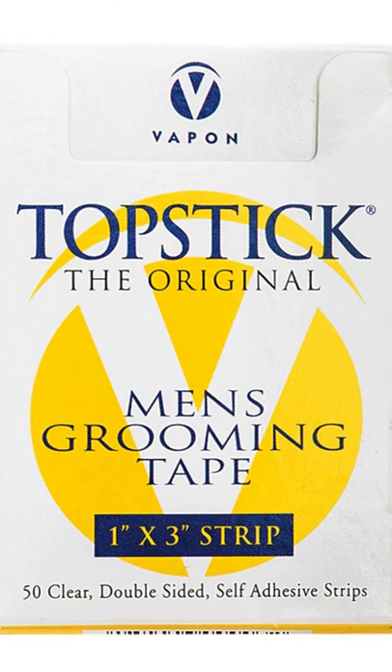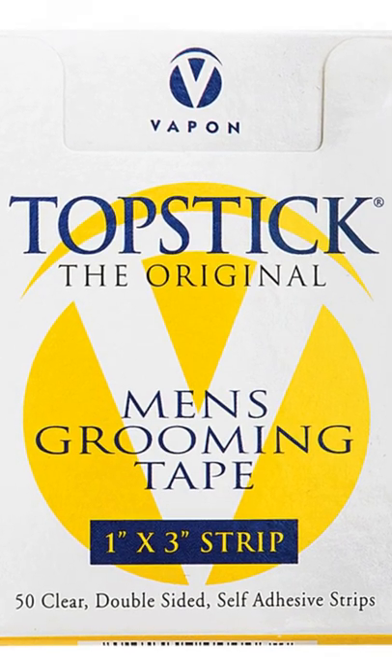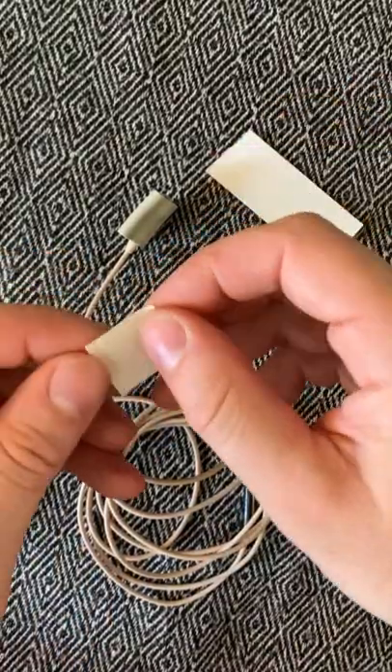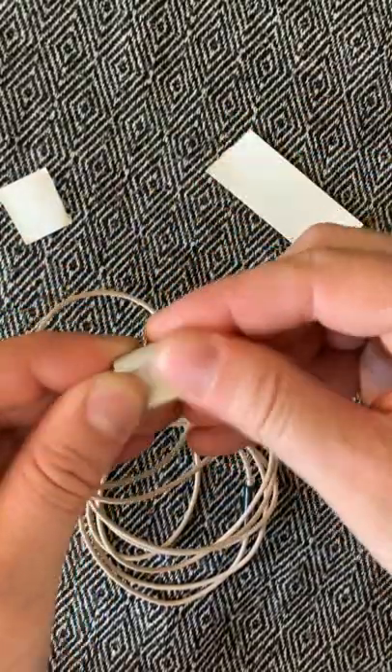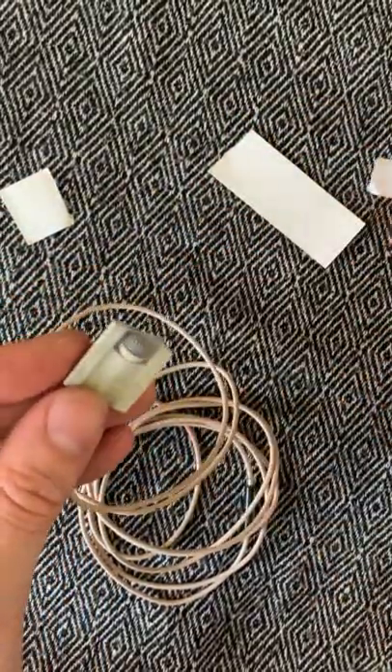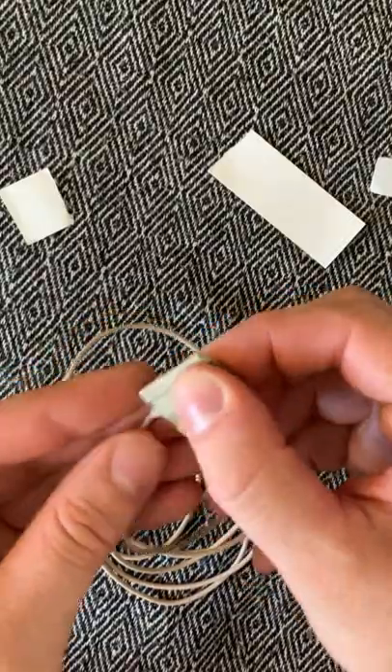I use the one inch width, which comes in boxes of 50 for around $5. Tear off a piece approximately a quarter of the length of the strip. Remove the backing and stick it to the underside of the RM11. Peel off the other side of the top stick and fold the top down so it isn't covering the windscreen.